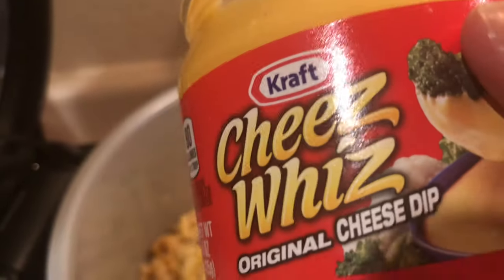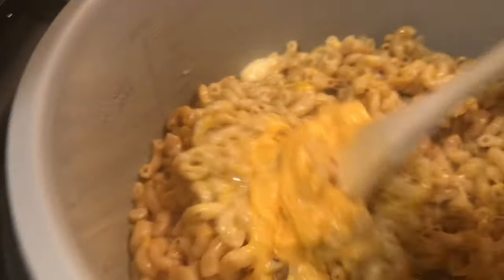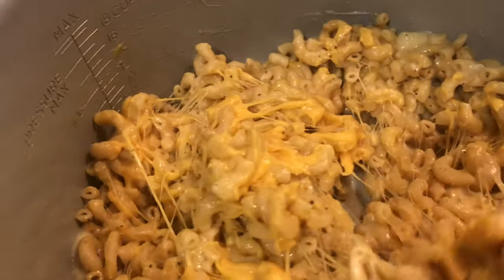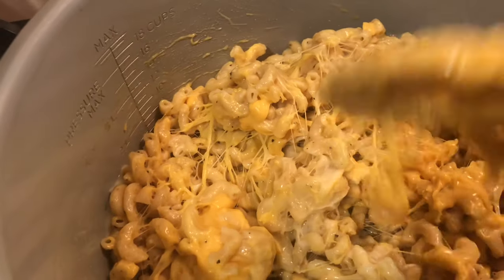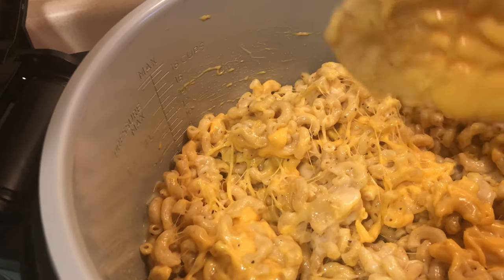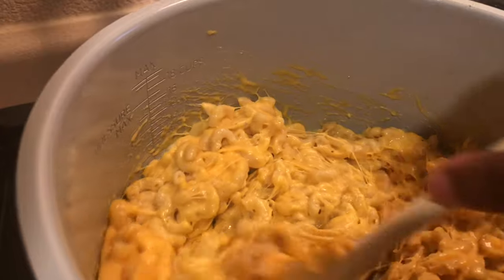Now I also have some Cheese Whiz that I would like to add. If you don't want to use Cheese Whiz, you can use Velveeta cheese — or you don't even have to use that. You can just keep using shredded or block cheese. It doesn't matter; that's just what I had on hand. I used the whole jar of Cheese Whiz.